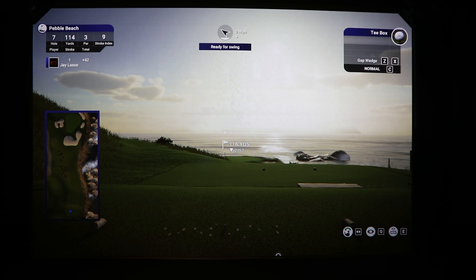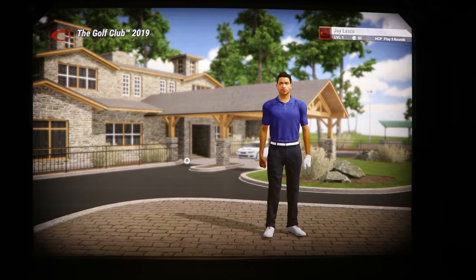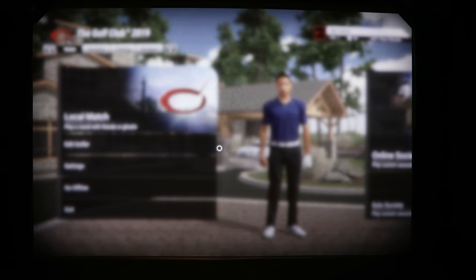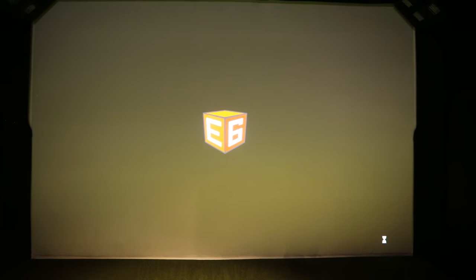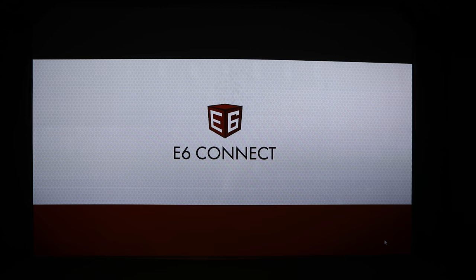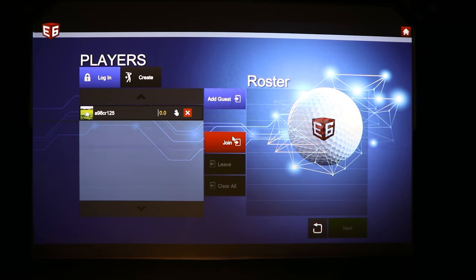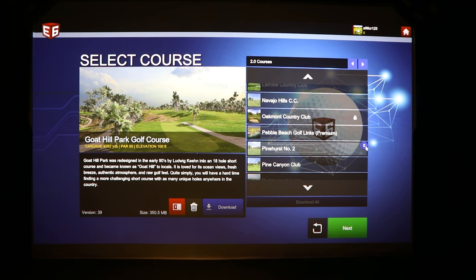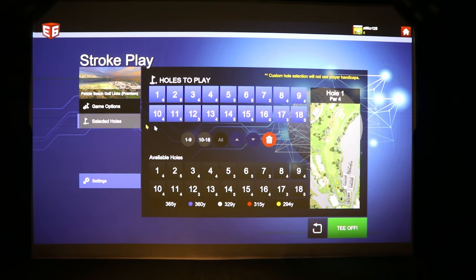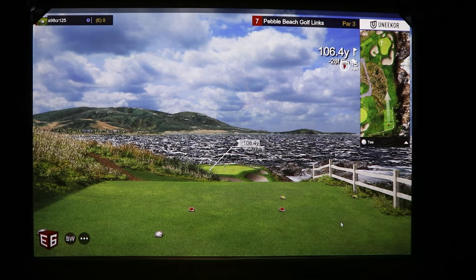Let me show different pieces of software since they have different types of graphics. We'll exit TGC 2019 and open up E6 Connect — you'll be able to see the loading of E6 Connect. We'll go out to the same hole, which makes it easy to compare what things look like. Let's go to play golf, select Pebble Beach, pick number 7, go to selected holes, and tee off.